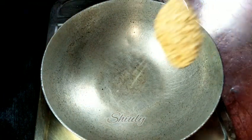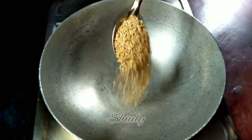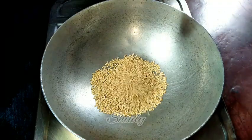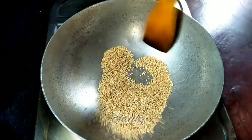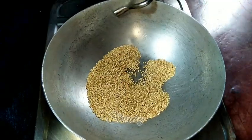While the peanuts cool down, I'm going to roast some til — that means sesame seeds. I'm taking three tablespoons of white sesame seeds and we need to roast them on low heat for about one to two minutes. They are done and I'm removing them.